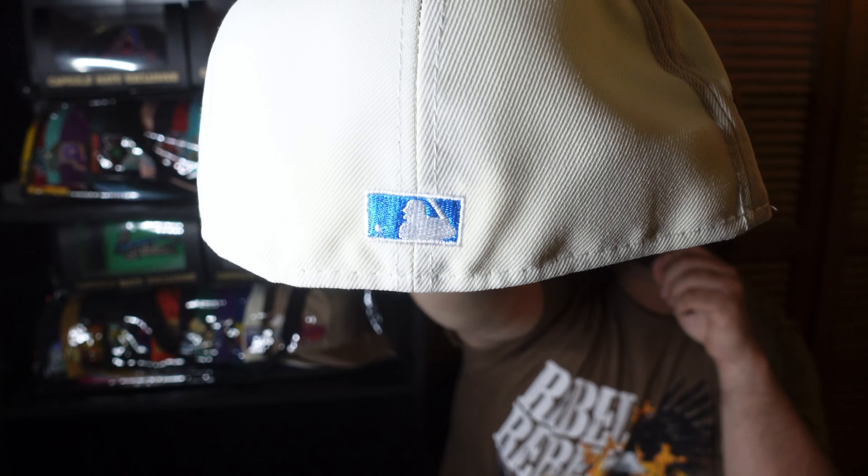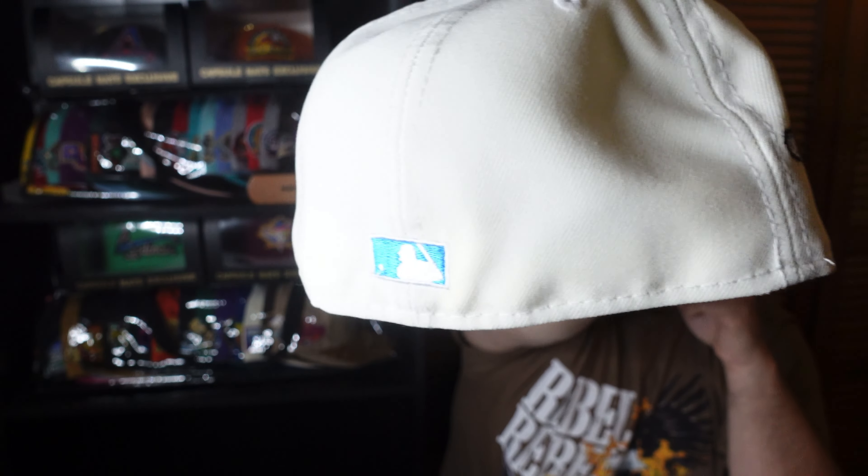Check it out — we have a flat brim and it looks like the brim on the back is metallic. There y'all go. We have white guts, size seven and three-eighths — my size, not your size. Nueva flag, Cooper Stock Collection flag, made in Bangladesh. I am so happy this is made in Bangladesh.